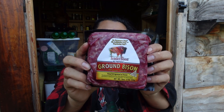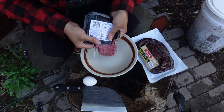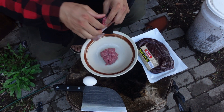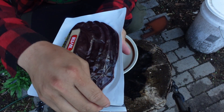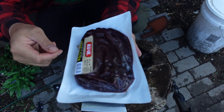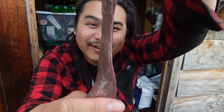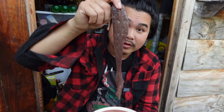We're gonna start with the ground bison and beef liver. This is 100% ground bison, a 90-10 ratio — 90% lean, 10% fat. I'm just gonna tear the corner and squeeze it out. I only need enough for one burger. The liver is full of blood and liquid, so I'm going to go inside, take one slice, wash it, and bring it back out. Now I have a whole piece of liver and I'm going to mix it with the bison meat.